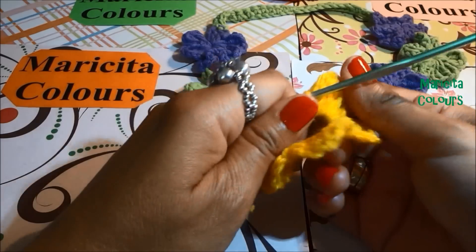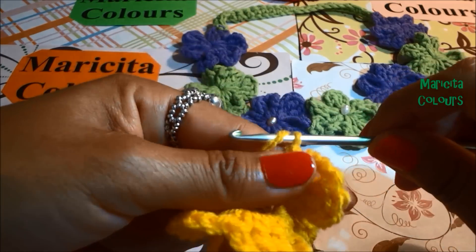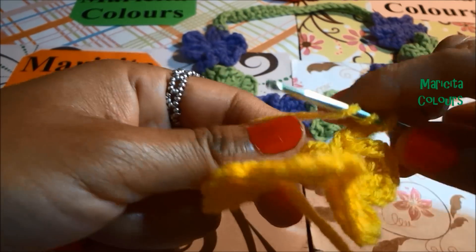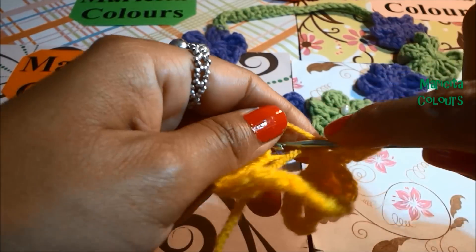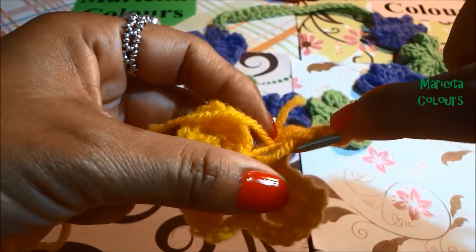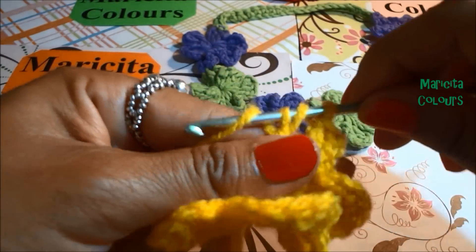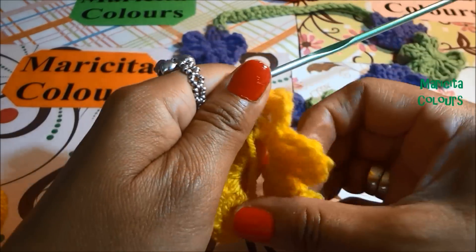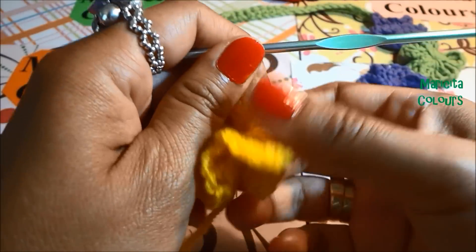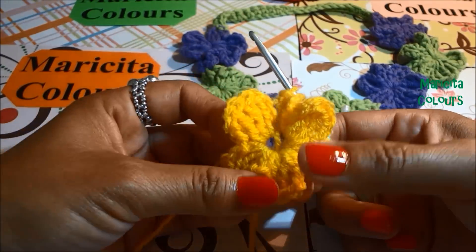I make it a little different from my flower pink that you find here in English with audio in English, and you can see. Now I have five petals and I will make the last petal. Three chains, two treble crochet — sorry, I confuse sometimes because the treble crochet in Spanish is doble vareta, so I say double crochet sometimes. But you can see and you notice that it's the treble crochet. All this flower is with treble crochet only.